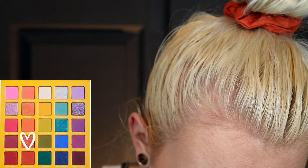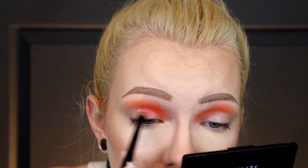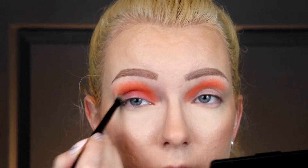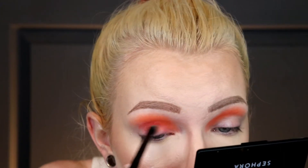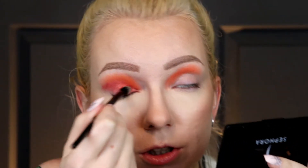I think I'm going to take the shade almost at the bottom of that row called Tropical Fruit — this is a shimmer — and put that underneath. It's a really pretty shade as well.